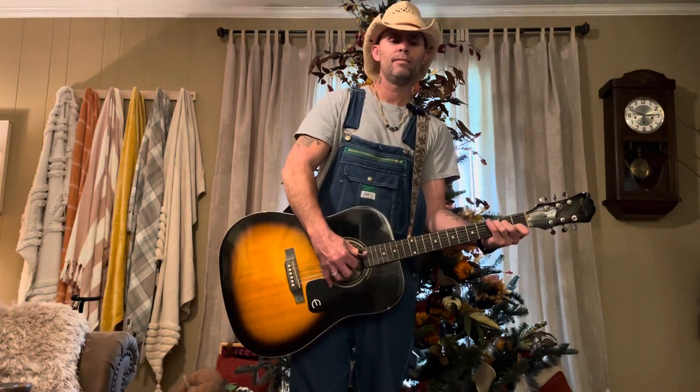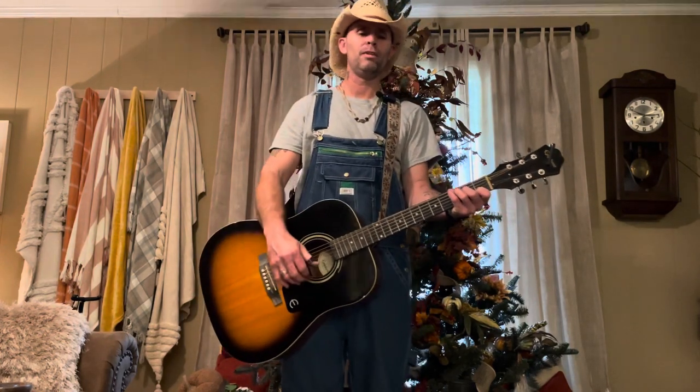So your chorus is going to be: C, F, G, C, F, D minor, F, G, C. Don't worry, I'm going to do it over because I was kind of messing up a little bit.